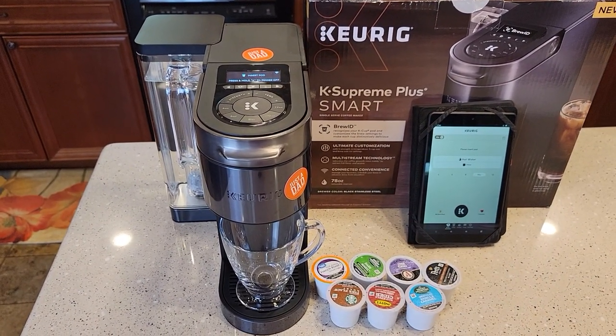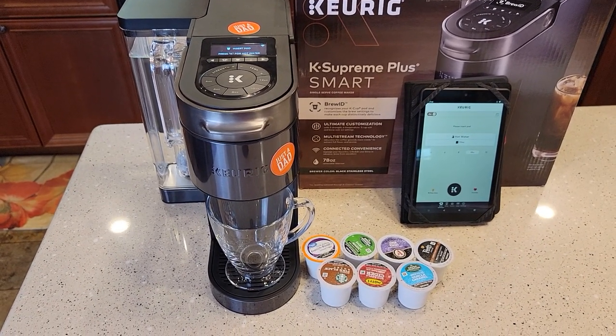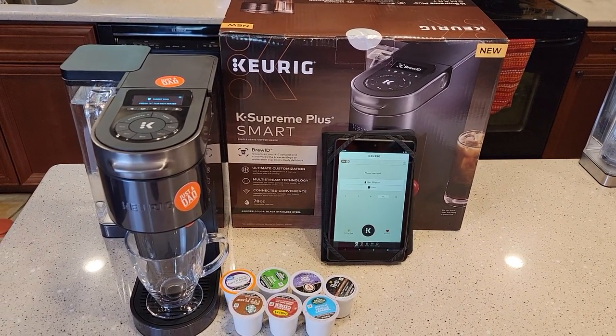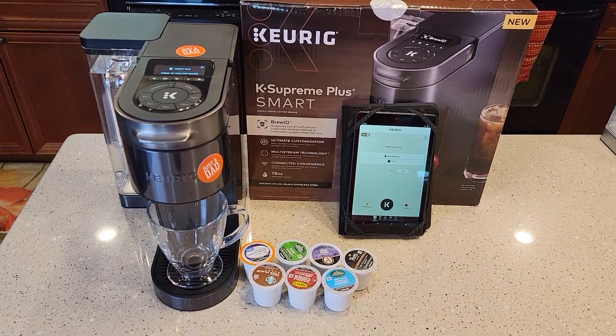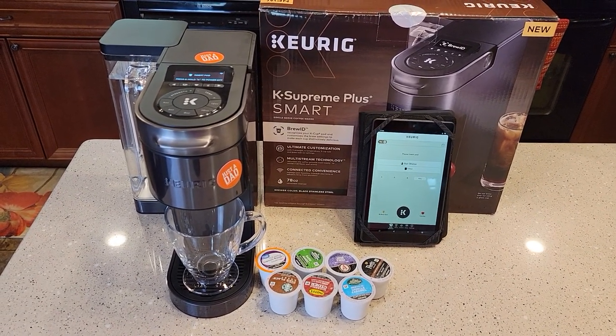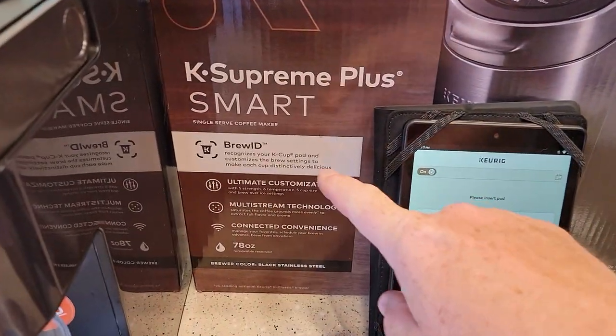If you want detailed dimensions, check my unboxing — I measure it and tell you all about the dimensions. So let's talk about it. It's $199. You could only get it from the Keurig website right now, though I imagine it'll be available at other places soon. It has BrewID — this is something new that they've come out with.